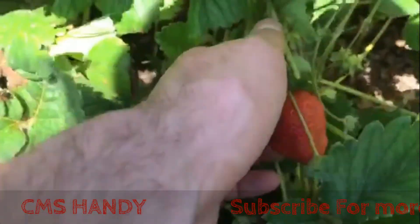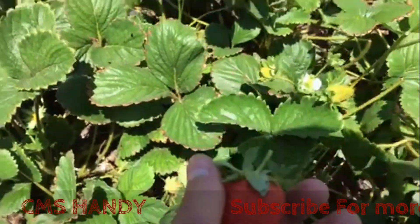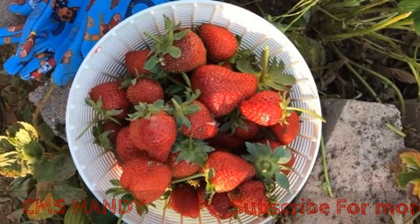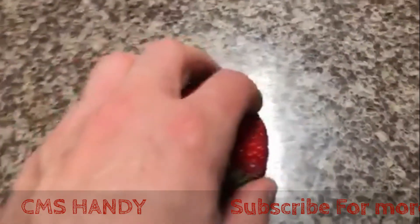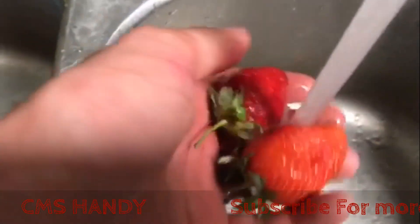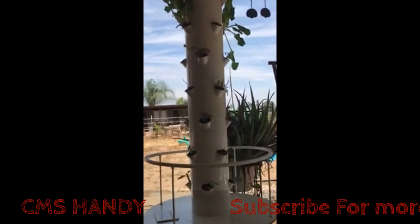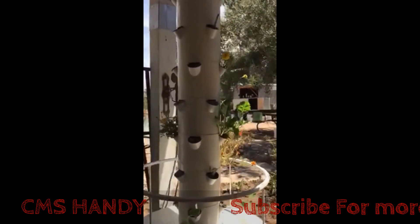Welcome to the CMS Handy channel. This video is about self-sustaining on a homestead farm, in your backyard, in a city, or anywhere. At my family hobby farm we have some strawberries — a lot of them — and also some onions and potatoes. Being self-sustaining matters because you never know when you're broke, don't have a job, or the power is out and you can't get to the store.